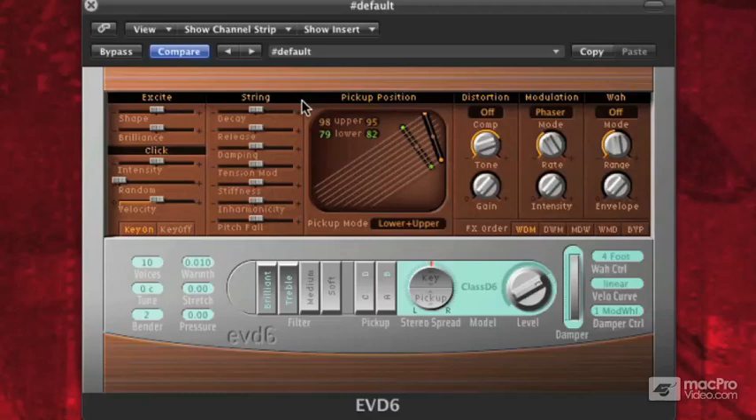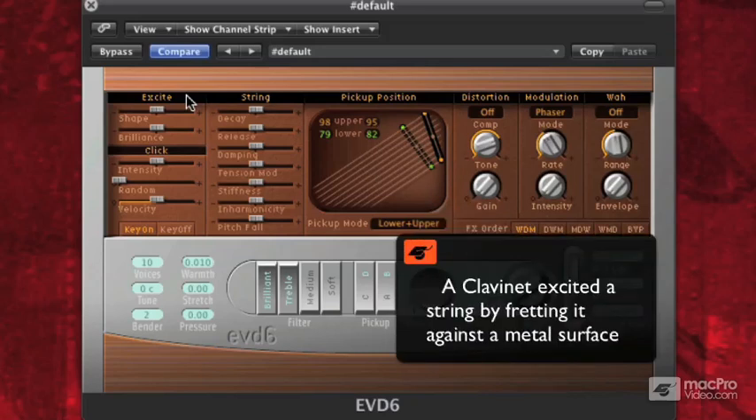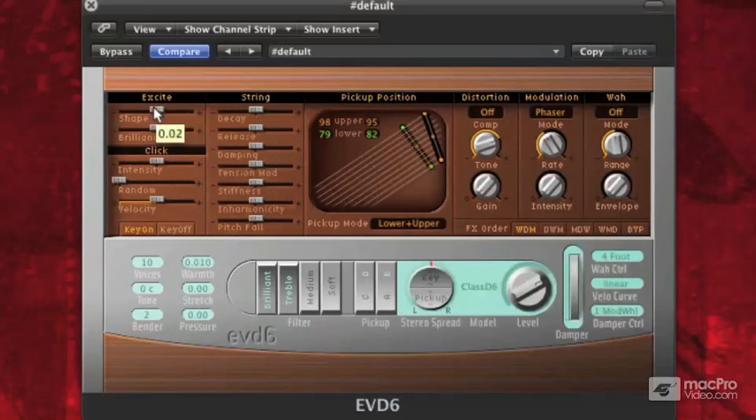Next to that we have string. Excite has to do with how we're making the string make sound. On a clav, you had a hammer that was fretting a string against a piece of metal. Shape has to do with the conditions of your hammers, along with brilliance. The more bright a Hohner D6 is, the more brilliant it is — the newer the hammers are and the better shape they're in. If you pull this back to the left, it's going to be very dull. Pull it to the right and it will be very bright.